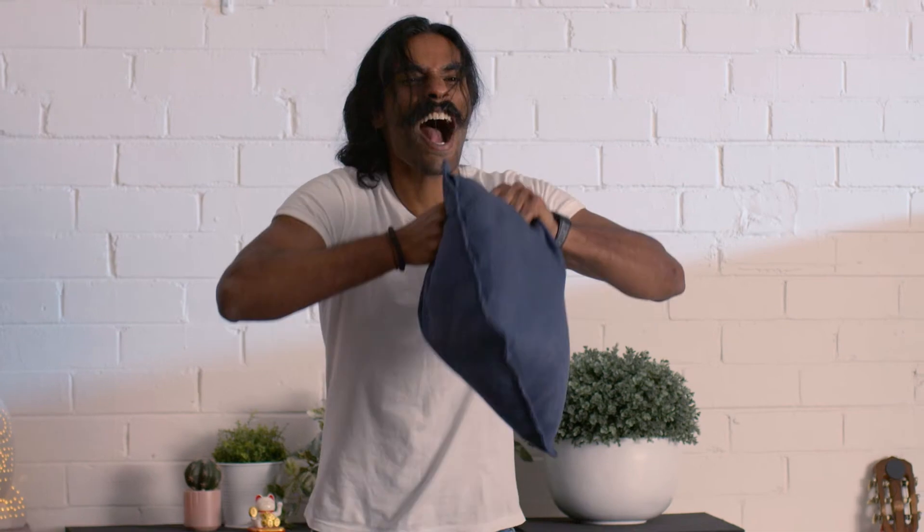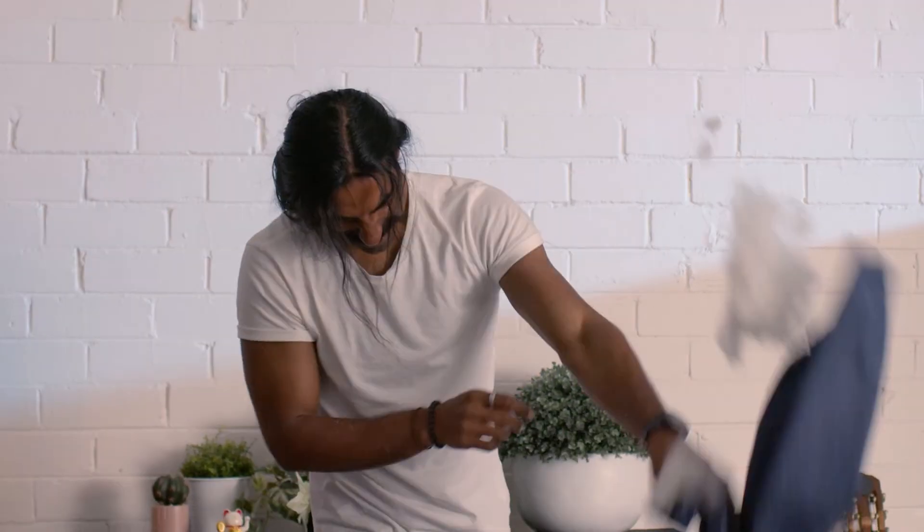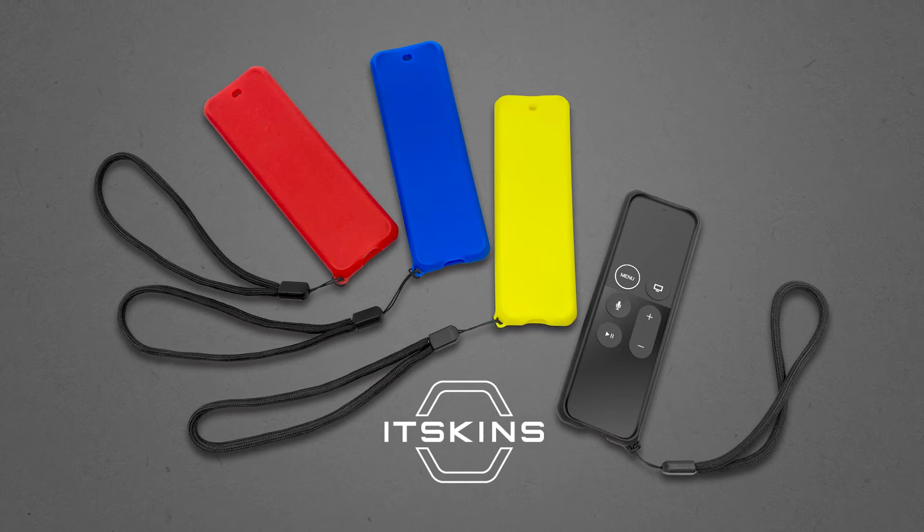Spend more time relaxing on the couch and less time tearing it apart with the new It Skins cover for Apple TV remote. Available now.